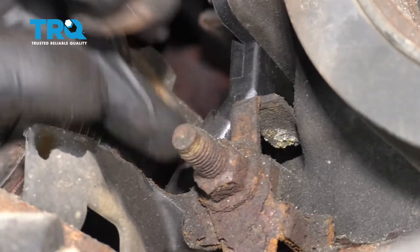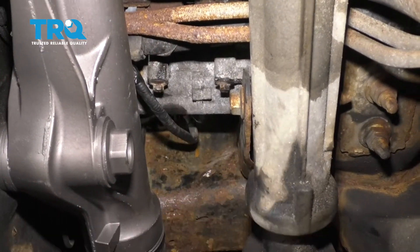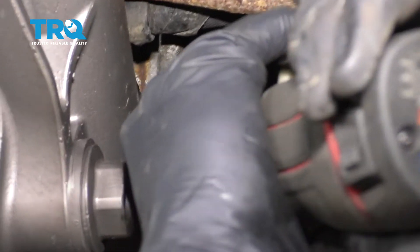Let's get our connector in — make sure it clicks. Now we're going to start in all of our bolts. We'll snug them and torque them to 18 foot-pounds.